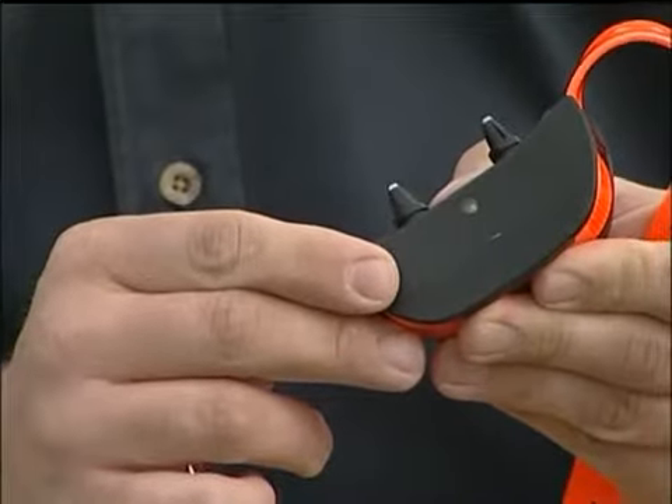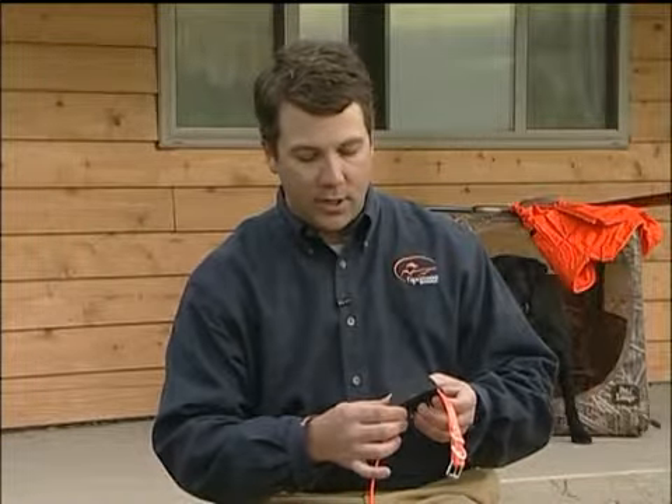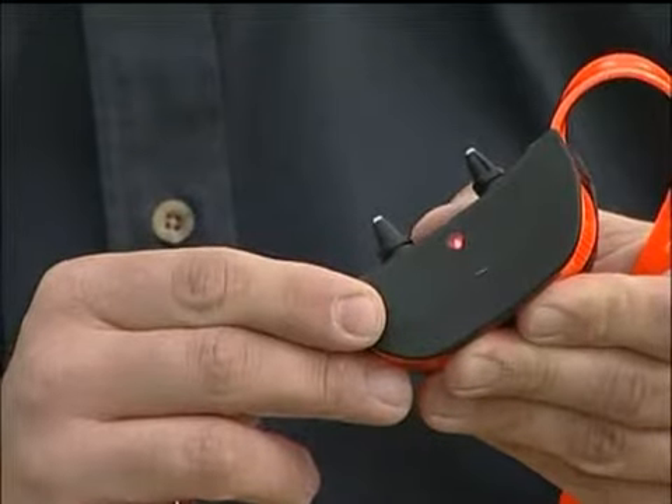As we depress this button, the receiver is going to beep and the LED illuminate. Likewise, when we turn the system off, the receiver will again beep and now the LED simply goes out.